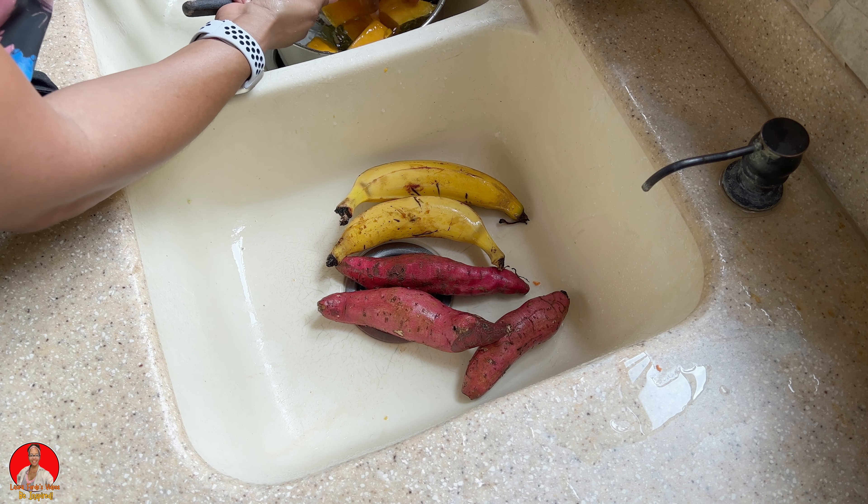So guys, you notice how I strained my boiled provisions and veggies — I didn't empty it into the strainer, but I used the strainer to hold it back. That's another way that you can strain out your things.